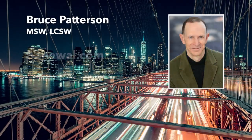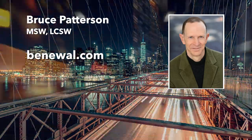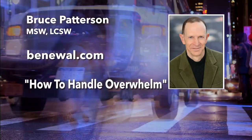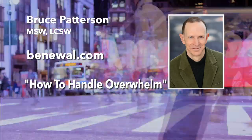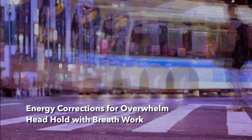I'm Bruce Patterson. I live in New York City, a place that's known for its energy. In fact, there's so much energy here, it can be overwhelming at times. Having lots of energy is great, especially if you can harness it for your own good. But it's not so great if you're wasting it or letting it overwhelm you.